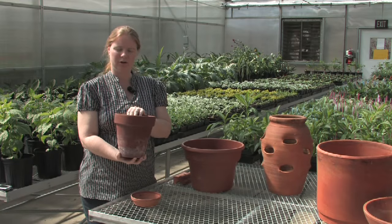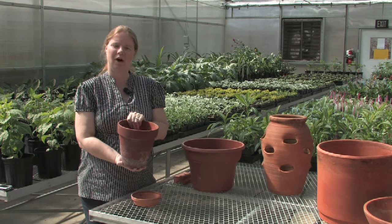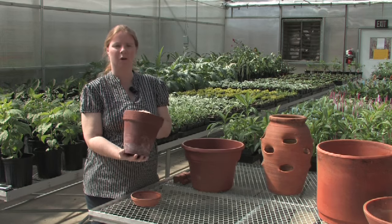As water drains through your container, it will sit underneath the bottom of the pot and sometimes this can cause discoloration of the surface that the container has been placed on, such as a deck or a patio.